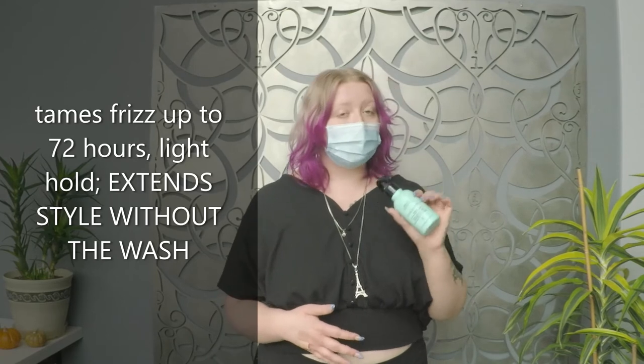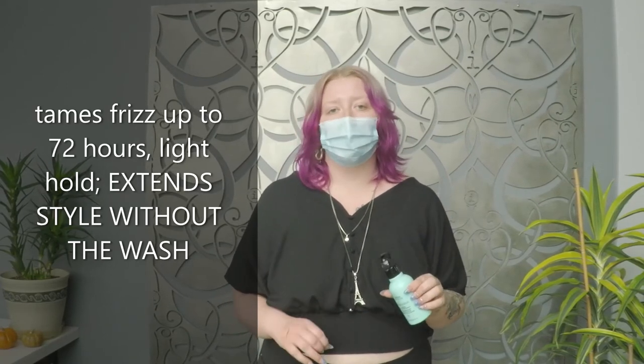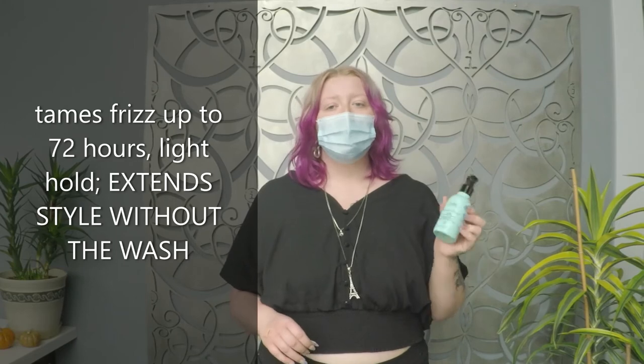This is going to tame your frizz for up to 72 hours and it has a light hold. This should be your go-to product when you want to extend your style without the wash.